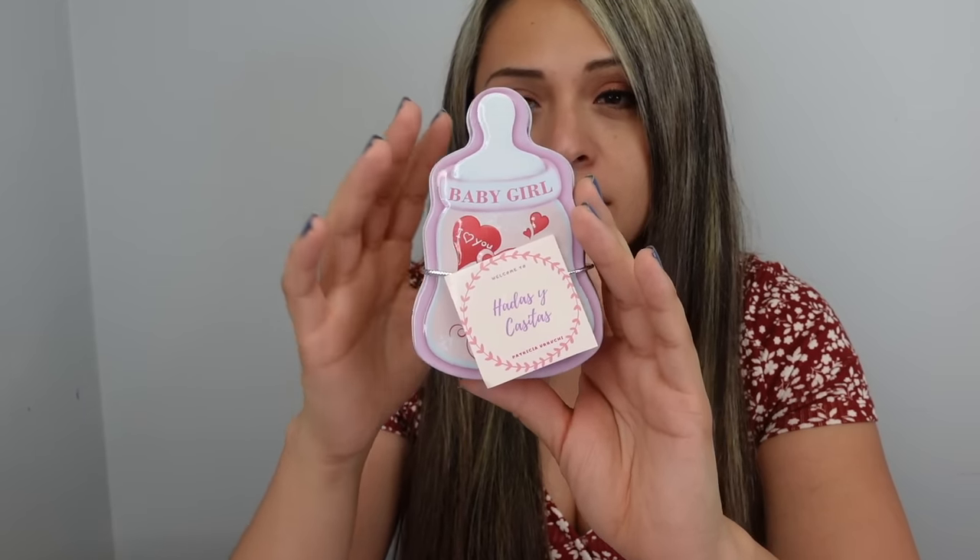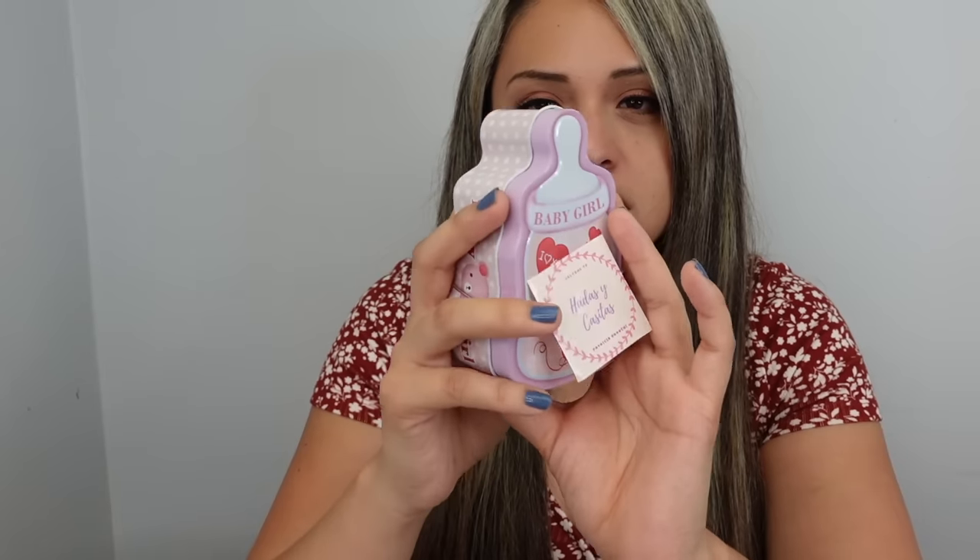Hi everyone, welcome back to Reborn Love, and welcome if you're new to my channel. My name is Fabiola, and on this channel I make lots of videos — reborn videos, vlogs, but mainly reborn videos. In today's video I am going to be unboxing my first ever mini silicone baby.